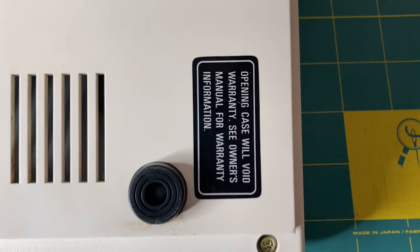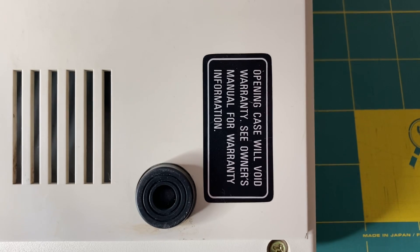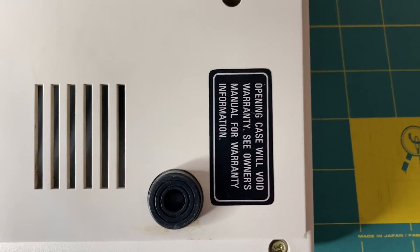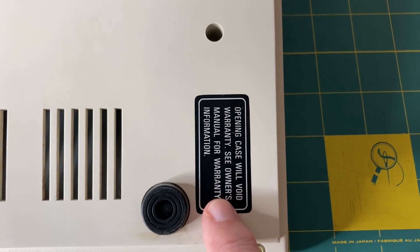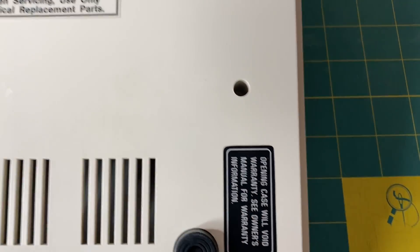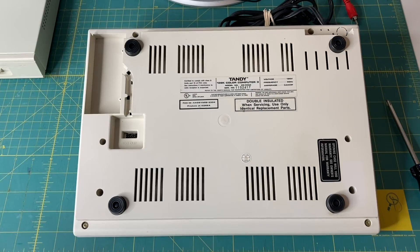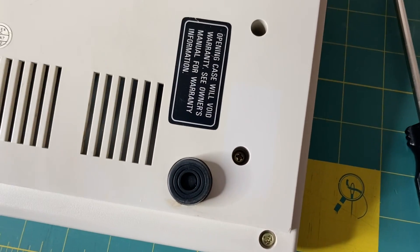Here is a sticker — this machine has never been opened, so this will be the first time it's been cracked open since it was put together at the factory back in the mid-1980s. I'm going to try to save this sticker, so I'm going to heat it up and use a razor blade to peel it off, because there is a screw under here that I need to get to. With the magic of editing we are back — I got the sticker removed and stuck it over here.